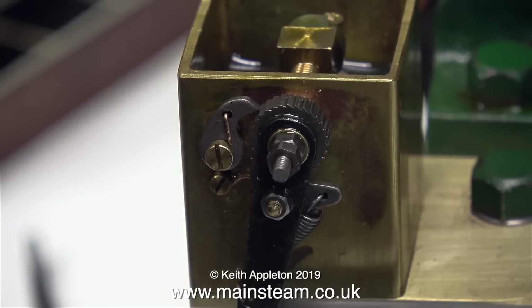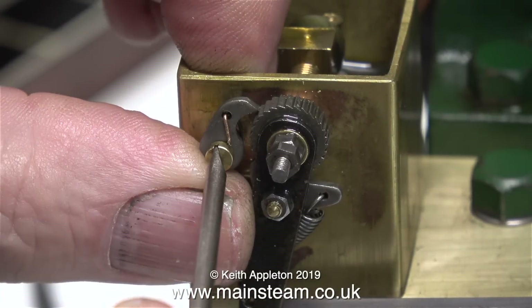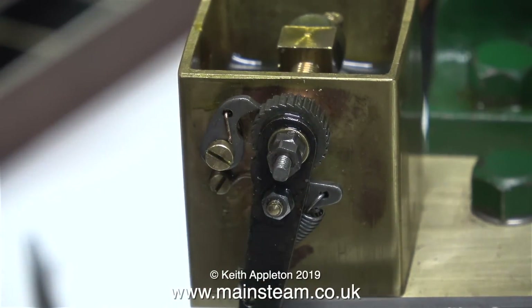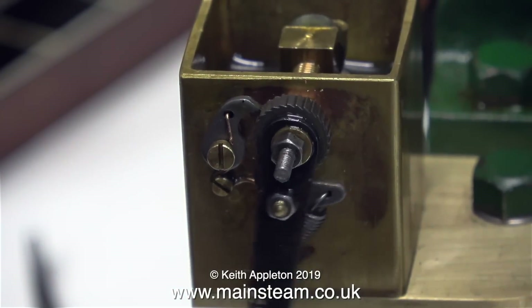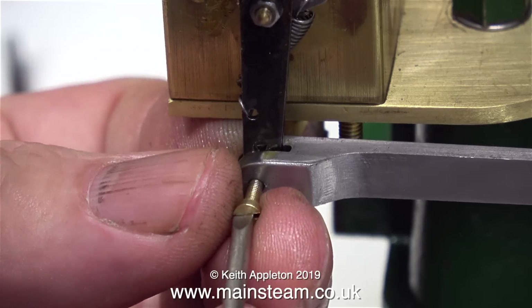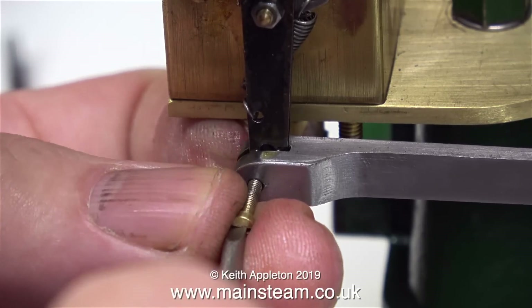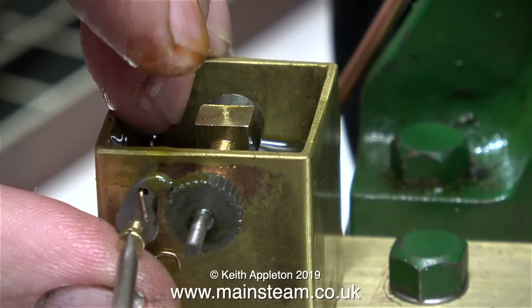I wonder what the problem could be. Once again I'm going to slightly slacken off the pawl mounting bolt, because by putting the nut on the other end of it, it may have tightened up. Resisting the urge to smash the thing to pieces with my Viking war axe, I thought it would be a good idea not to do that, so instead I took it apart one more time.